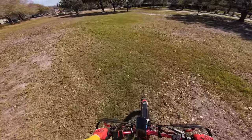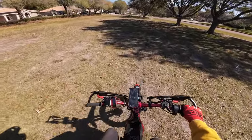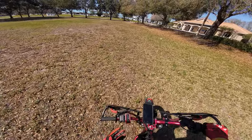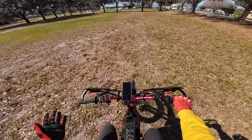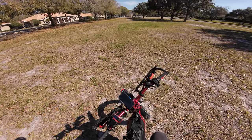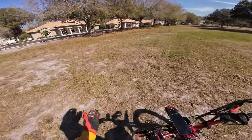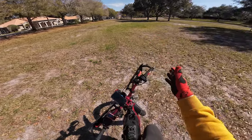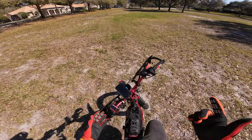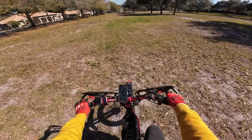As you guys can tell from the title, I'm going to be practicing wheelies. I've never wheelied pretty much anything before — I got maybe a couple kicks in on a regular pedal bike, but that's the extent of my wheelie capability. So this is my first day out. I've got a chest protector on, I've got my boots just in case so I don't roll my ankle.